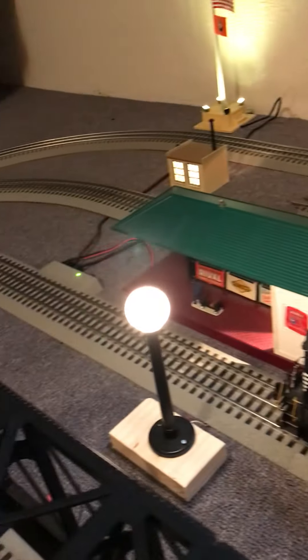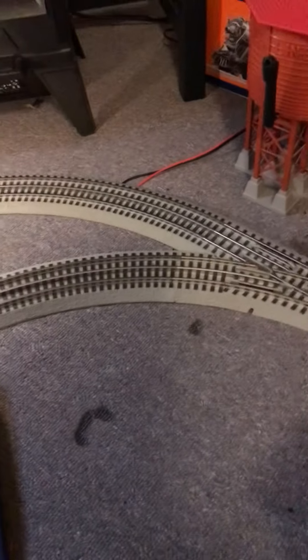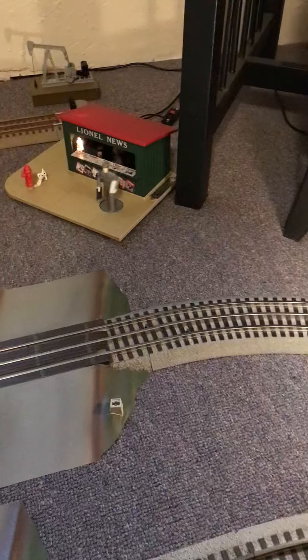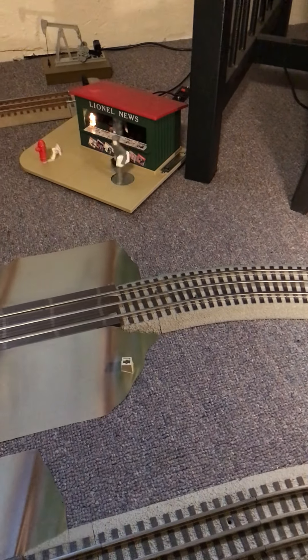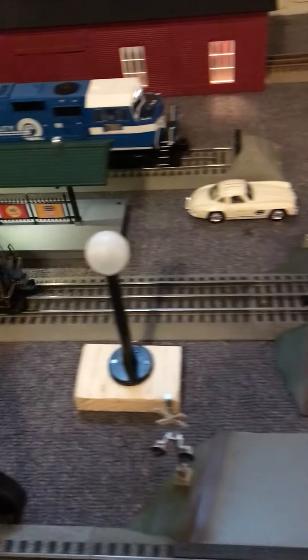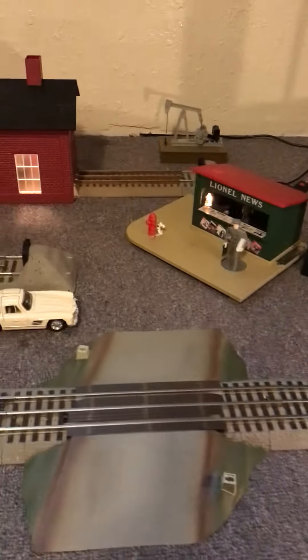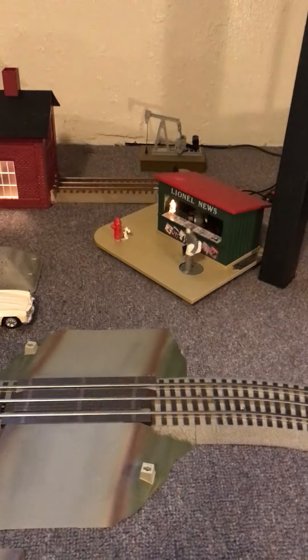Got my yard over here and my signal bridge. I also have some more track coming, so I'm going to make two main lines. All right, thanks guys, we'll see you later.